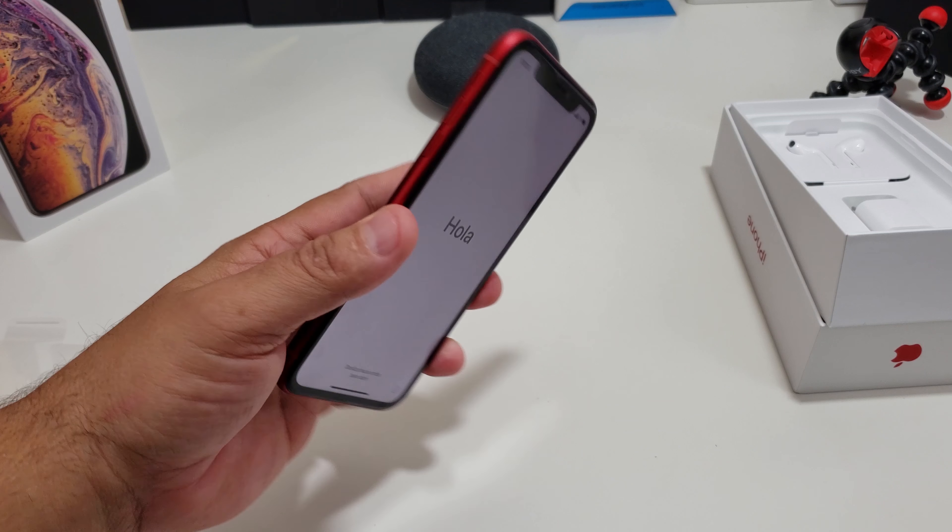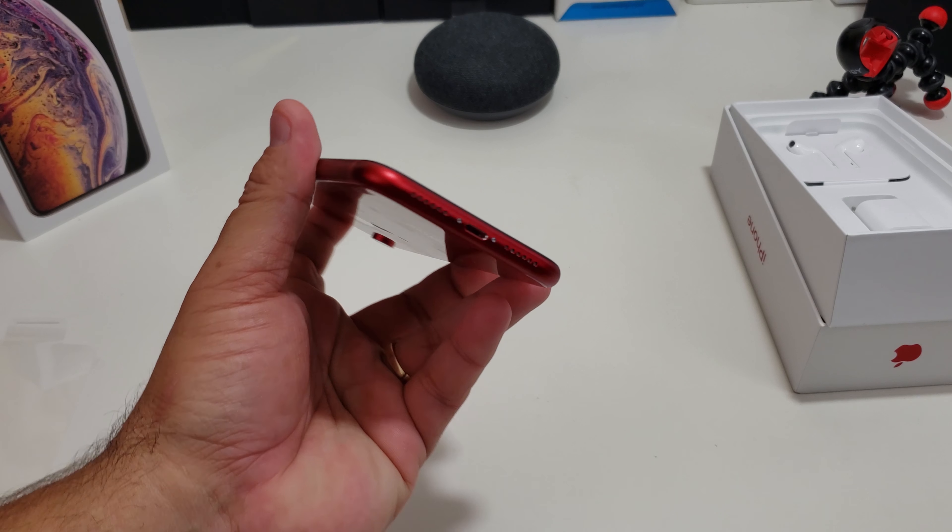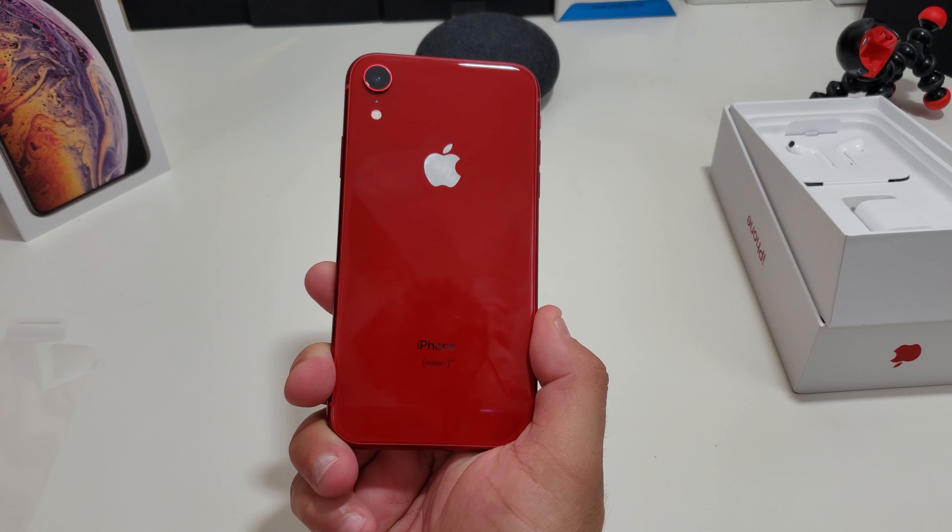But what y'all think about this red color? I think it looks really good, man. That looks really nice.